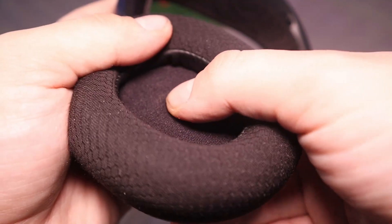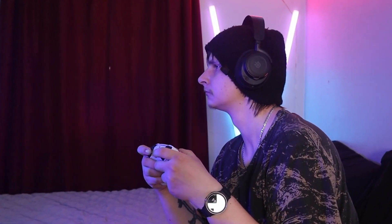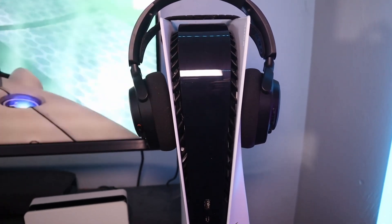Comfort-wise, I can say these are very comfortable. The clamping force is on the lighter side of medium. They're only 325 grams and with that great headband, it causes no pressure on the crown. The ear cups aren't deep and there's no cushion inside the cup — my ears do touch the plastic of the driver, but it hasn't been much of an issue. They're very adjustable between the headband and telescoping arms; I feel like they could fit the biggest watermelon head and the smallest baseball-sized head. I'd say these are a 9 out of 10 in comfort.